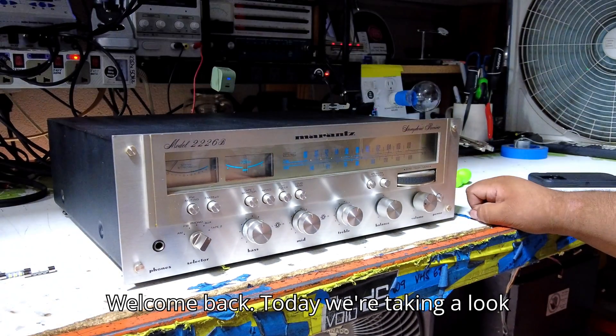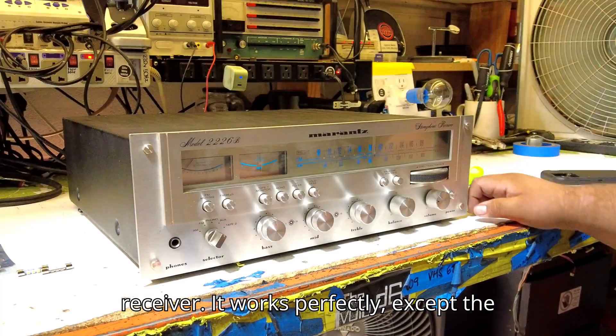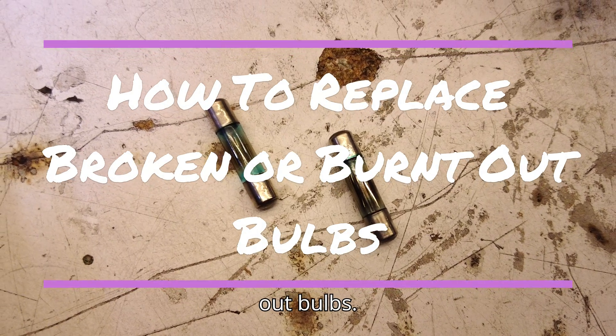Welcome back. Today we're taking a look at the Marantz 2226B Stereophonic Receiver. It works perfectly except the lights, so today we're doing a repair video to show you how to replace those burnt out bulbs.